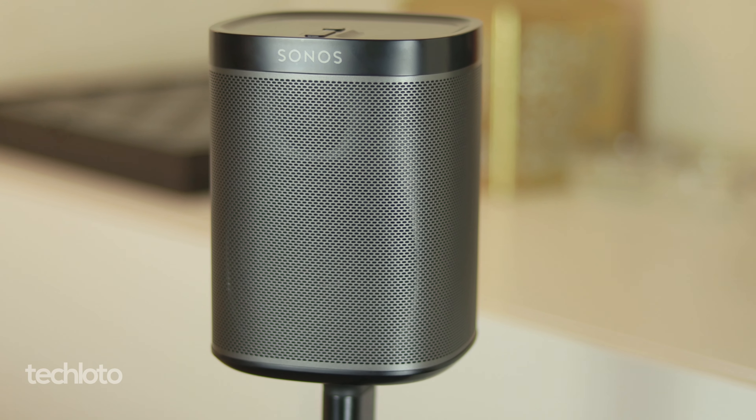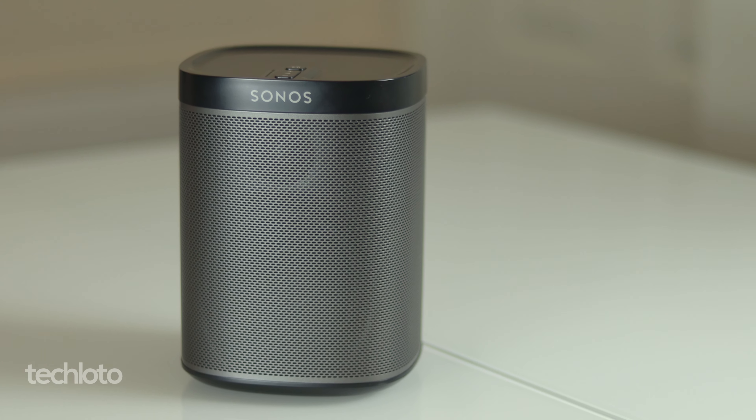Is the Sonos Play 1 worth it in 2021? Yes, depending on what you're planning to use it for. This marks the second video in the Sonos series — the first covered the Sonos Play 3, which is definitely still worth it. But let's look at the Sonos Play 1.